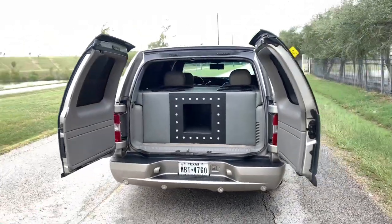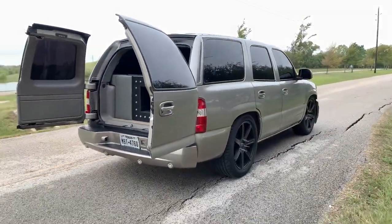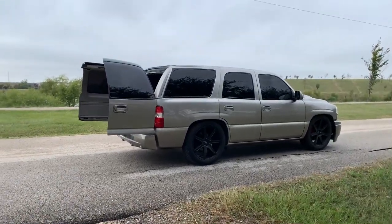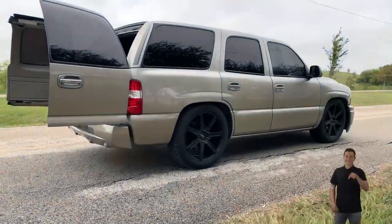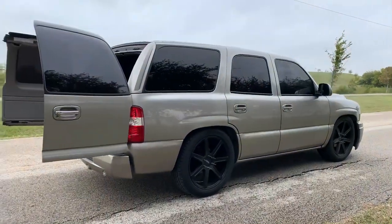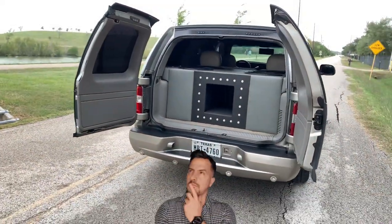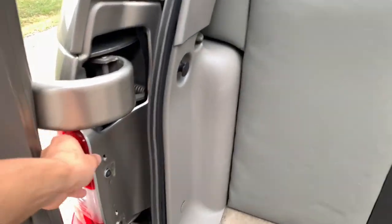I'm gonna go ahead and show you my LED taillights right here. It won't be a full install but I will remove the LED taillight and show you the wiring and give you some tips. I'll link them down below in the description so you can check these taillights out, and I'll also add links to different designs and color styles.